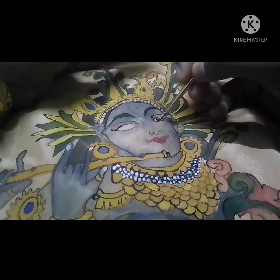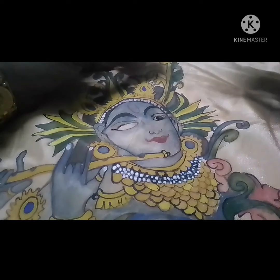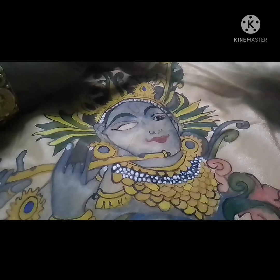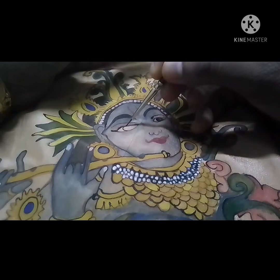We have to use the white color. We have to balance the space and use the dark color. We need to use the dark color in the circle.